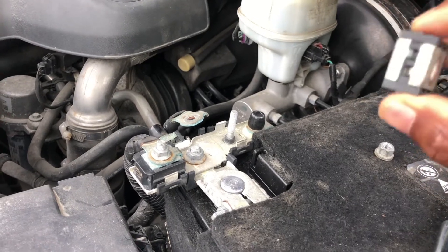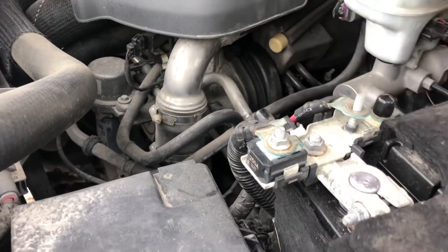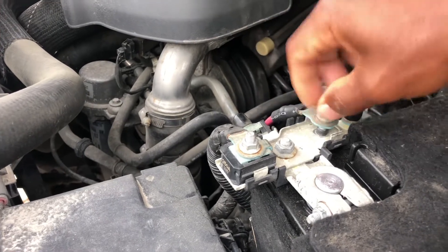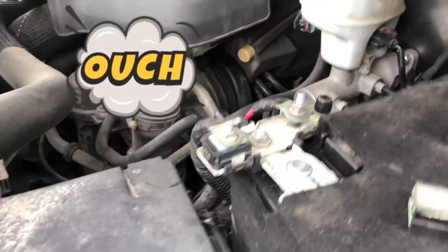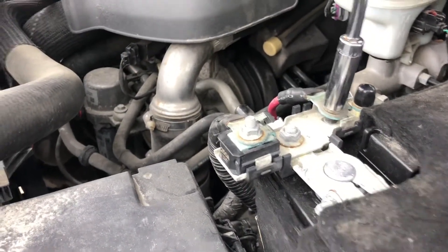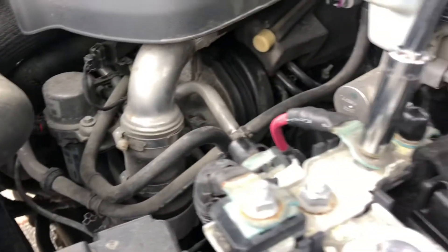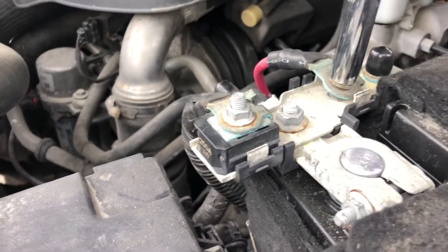It's all burned out. So what you do is just put it back the old-school way, and then just tie it up. Just tie it — not too much or you'll break it. That should be good enough for now.